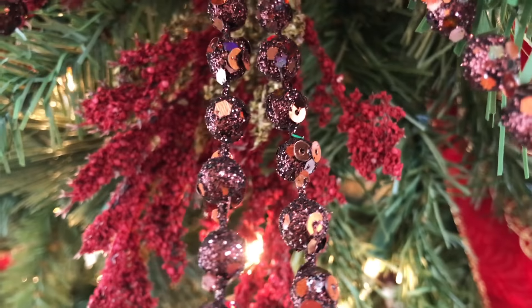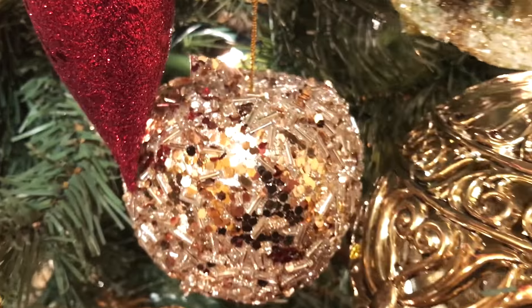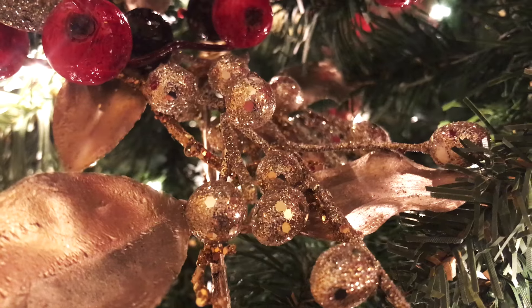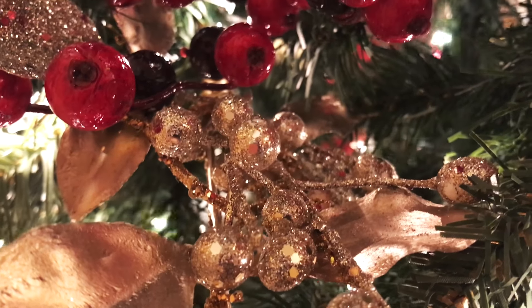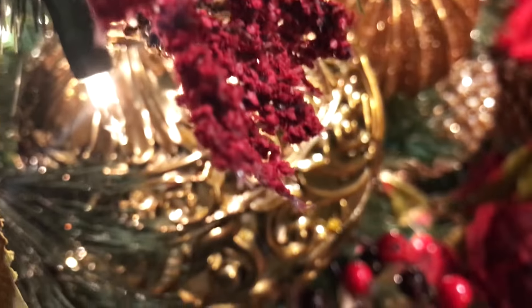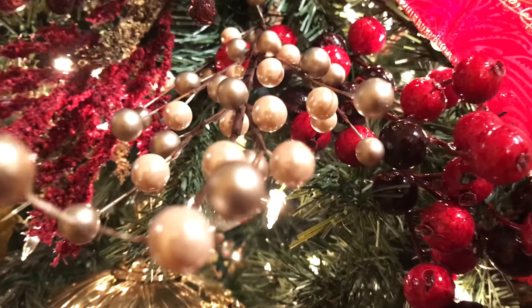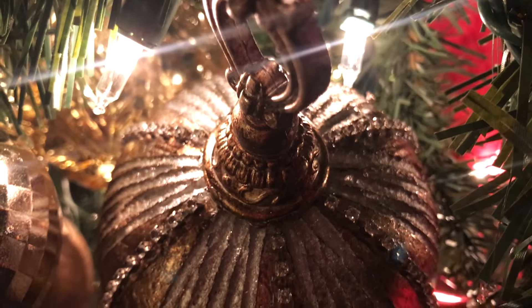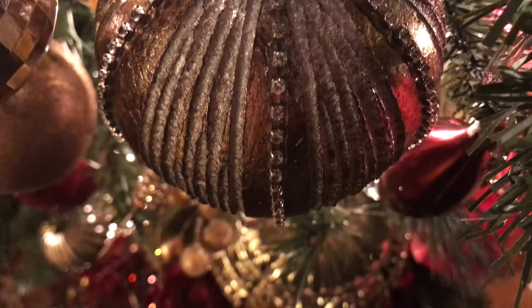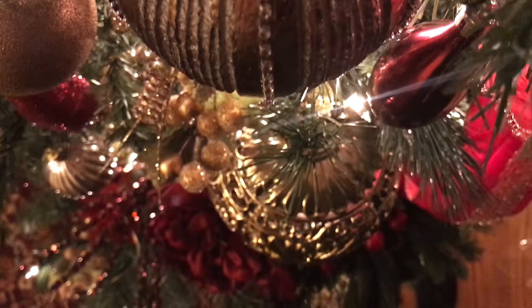Let me know in the comments below — do you like the color combination with the reds, golds, burgundy, and a little bit of champagne and sparkles? What do you think of adding the twinkle fairy lights? Do you ever use berries or flowers in your Christmas tree decor? Thanks so much for watching — if you're new here don't forget to subscribe, and please give this video a thumbs up if you enjoyed it. I hope you're having a beautiful day and I'll see you soon with another video — bye!